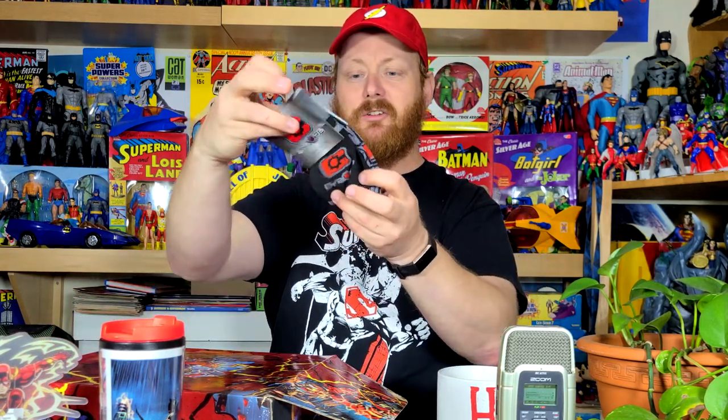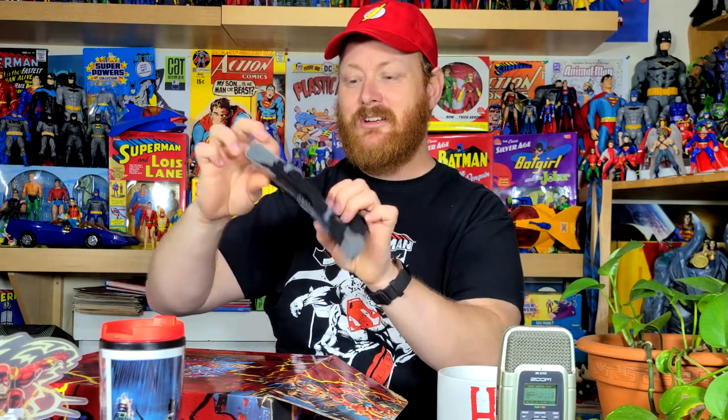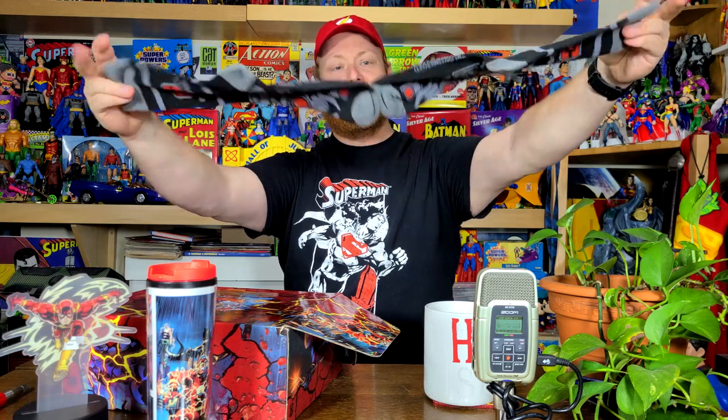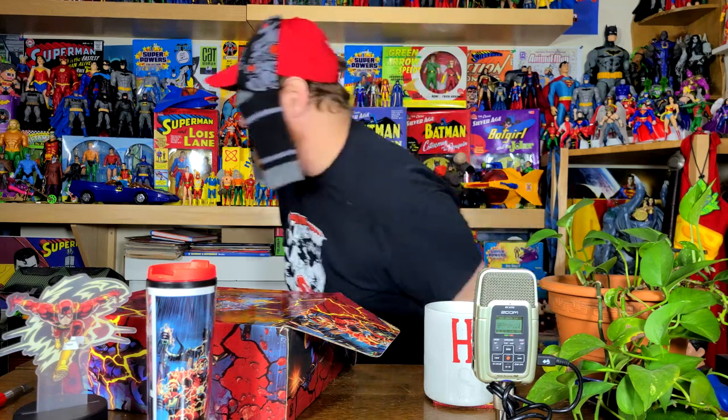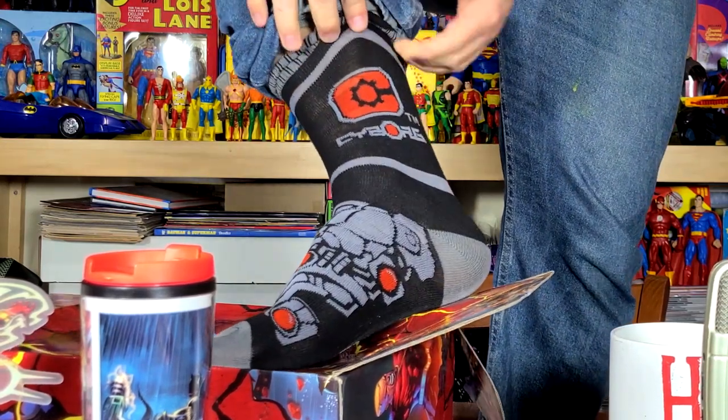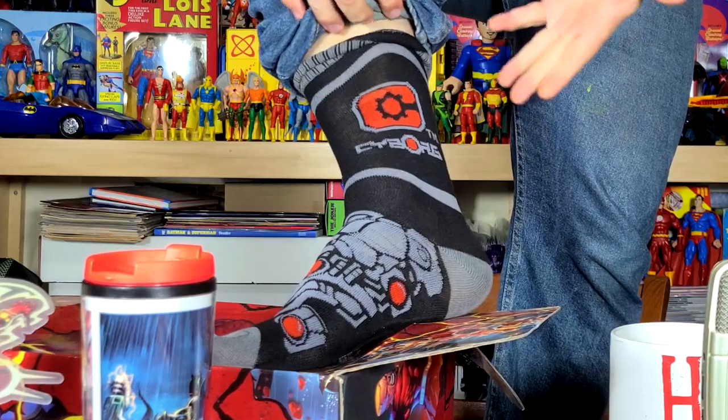The next thing in the DC Tickle Trunk — how fitting I said Tickle Trunk because it's an article of clothing. It's socks — it's Cyborg socks! I do hope these fit. These are one-size-fits-most socks, which means I'm going to be SOL. They're not going to fit my big feet and I'm going to have to give these to one of my kids. But I suppose I should try them on for the video. Let's put them on my feet.